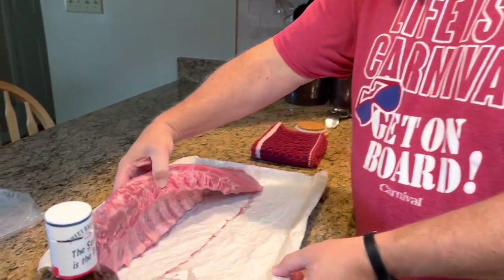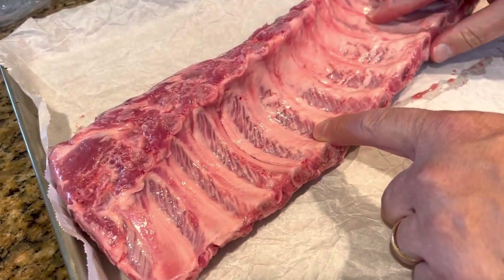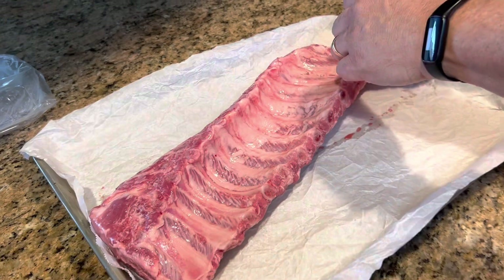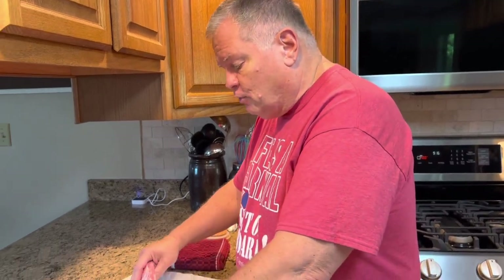Now on the back of your ribs, on the bone side, there could be a membrane that you'll have to pull off. This rack doesn't have it — this is just the fat on the back. But if there's a white membrane, you will have to try to get it loose on the corner and pull that off. It should be fairly easy to get off in one piece. The trick is to take a dry paper towel, get a hold of the corner of that membrane, grip it with the dry paper towel, and you should be able to pull it off — usually in one piece. Check the back because you don't want that membrane on there when you're eating; it's really tough. These have already had that removed.